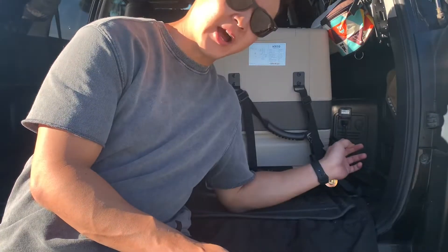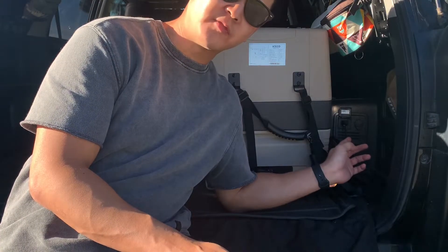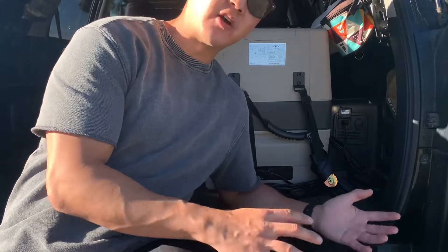Hey guys, thanks for joining in today. Today I'll be showing you guys the 400 watt outlet in the back of a Toyota 4Runner 5th gen. Before I show you how to turn it on, a lot of you guys have questions on how it works, what it can run, and if the car needs to be on.